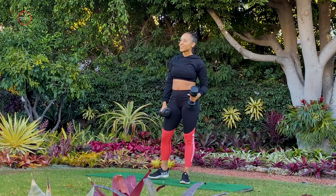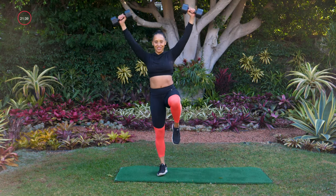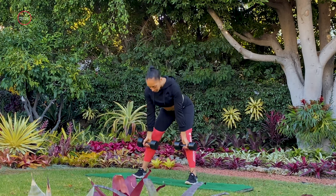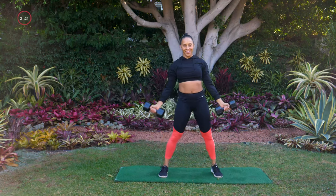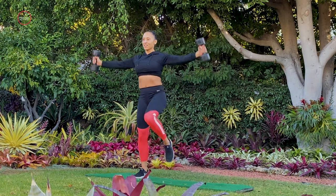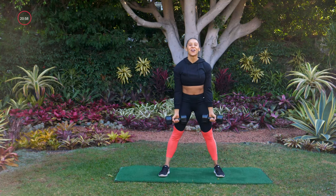Putting move one and two together, starting with that wide stance deadlift. Feet are apart, toes are forward, palms face forward. Here we go — deadlift, bicep curl, bring it down, balance to one side with that angel, reset in the center. Deadlift, curl, and balance to the other side. Keep those palms facing forward — that makes this whole thing move as a unit and move smoothly. Three, two, one. Great job.